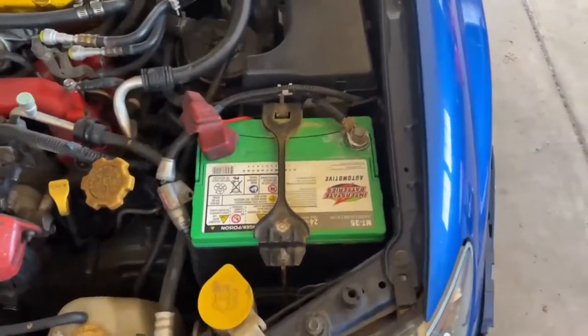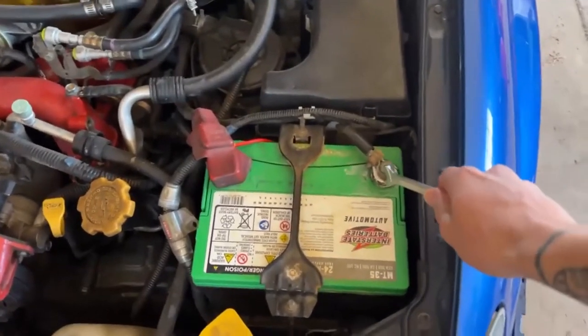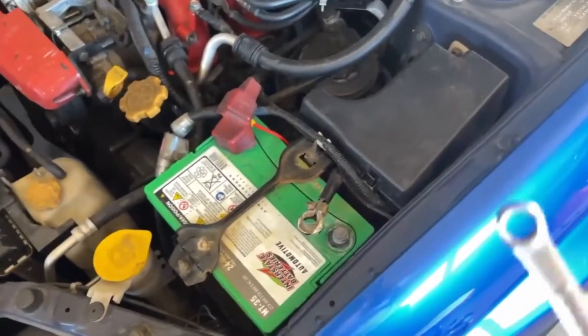On any vehicle you're working on, if you're going to be working on electronics, you always want to disconnect the battery. We're going to take a 10mm wrench and disconnect the negative terminal. For most cars that bolt is going to be 10mm — some cars may be different, but I've honestly never worked with a car different than 10mm.